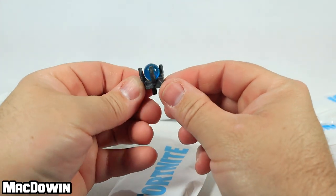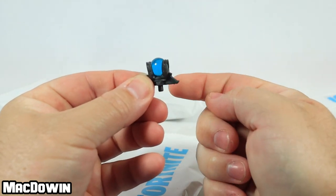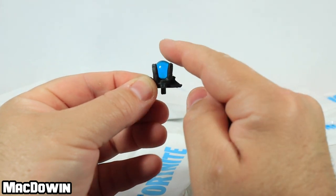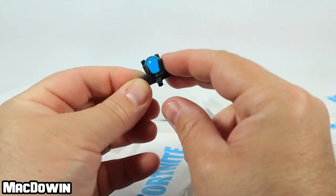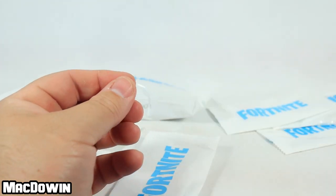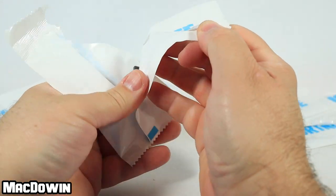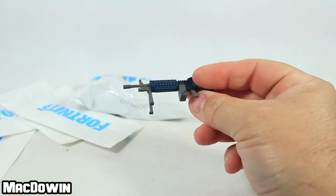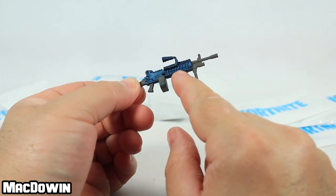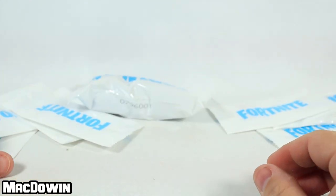Next — is this the fusion orb back bling? It's definitely translucent. Rub the globe for luck, right? I think that's the fusion orb — very nice, it sticks out just a little bit. After that, a light machine gun. We've definitely seen this before, but I think it has a bit more shine to the blue paint — a light machine gun, very nice.